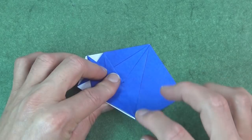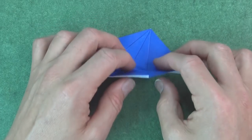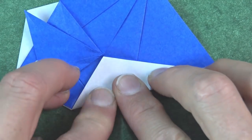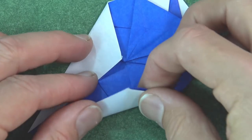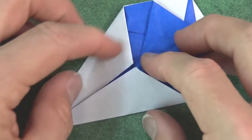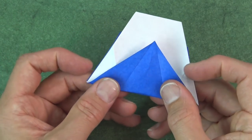And now fold this point to this point, but we just need to make the fold on the right side — fold from about here over. And now unfold and fold this edge to the crease. Repeat on this side. Now unfold those two flaps and turn over. And now fold this flap over on these two points.